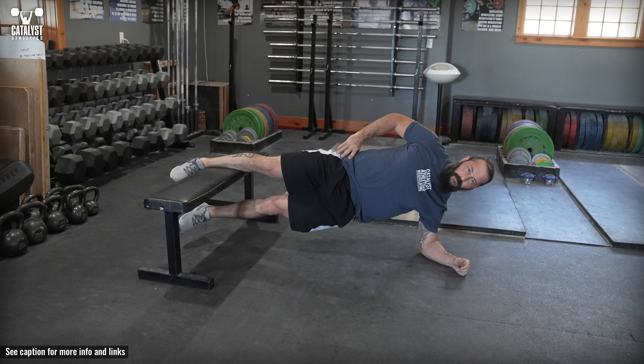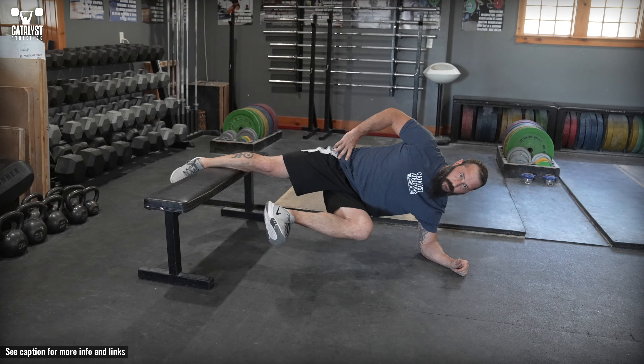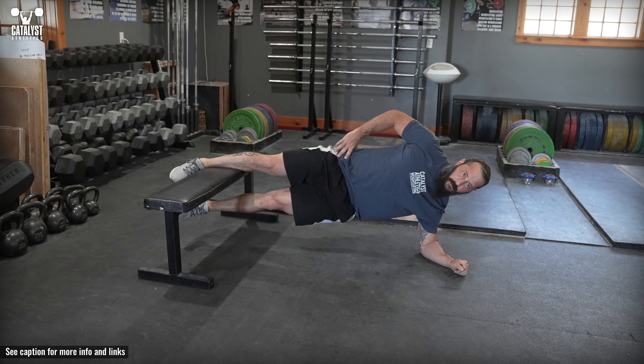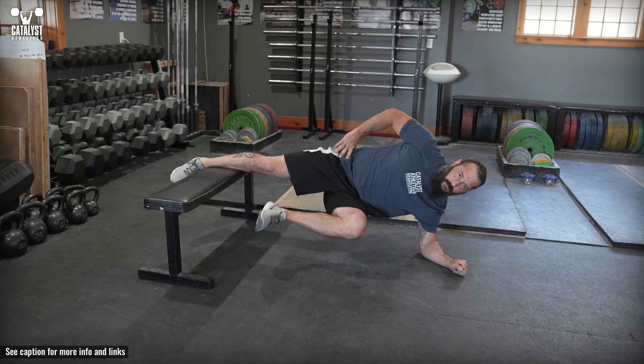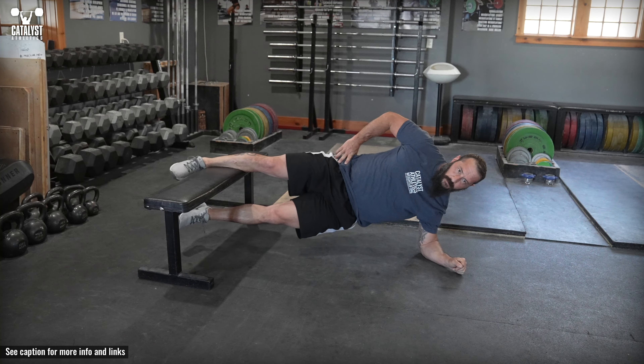The Copenhagen Kick is a more difficult variation of the Copenhagen Plank that builds adductor strength and hip stability. In a side plank position, place the top leg on a bench with the bottom leg under the bench. Reduce the difficulty by moving the bench closer to the hips.